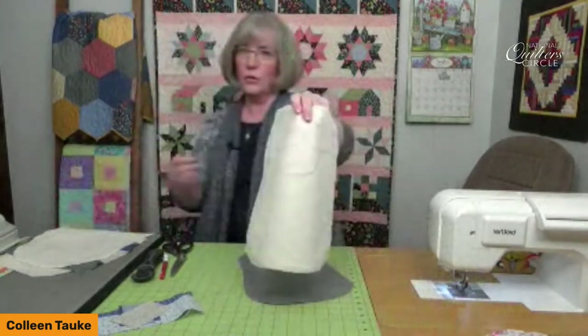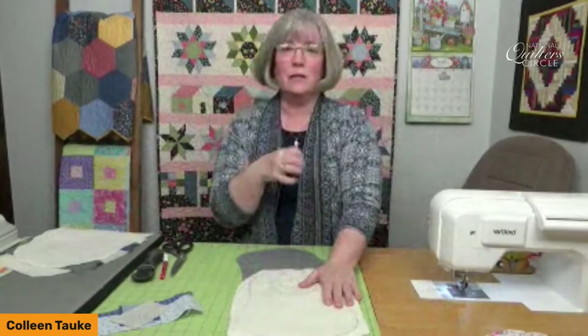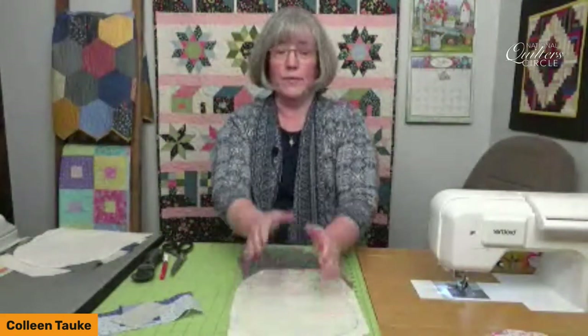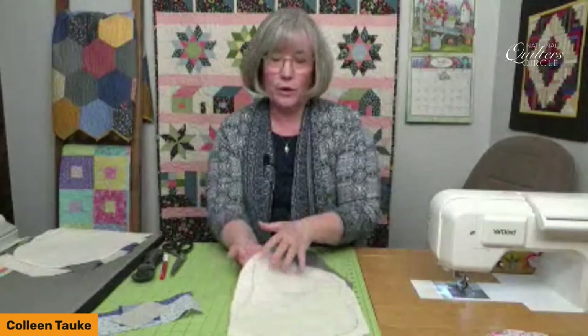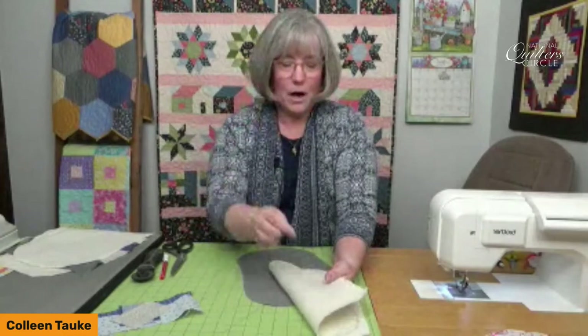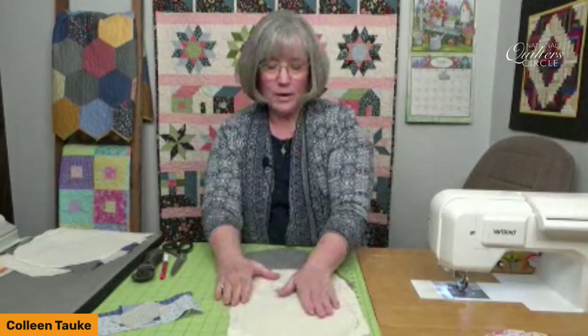Some might ask, is there a right side and wrong side to batting? Yes, there is. Batting for most of us has been needled — it's been textured so that it doesn't stretch out of shape. This is a piece of Warm and Natural. On the front side, it kind of looks like little dots or holes have gone down through the batting — if it kind of poofs up, that's the right side. On the back side, it's usually the messier side with little tiny nubs of batting, and it has a rougher feel. The top side is a little softer and fluffier. We're going to be building on the right side of that batting.